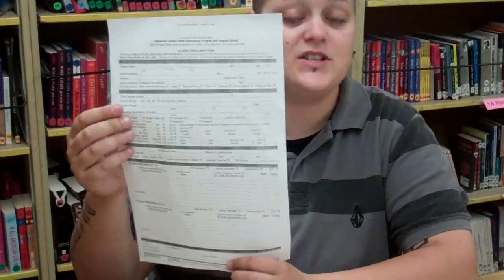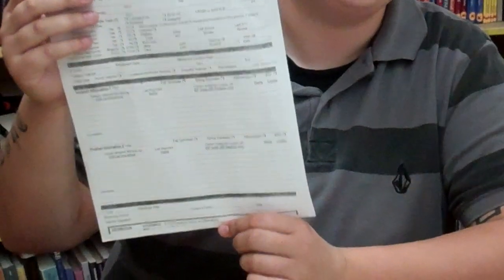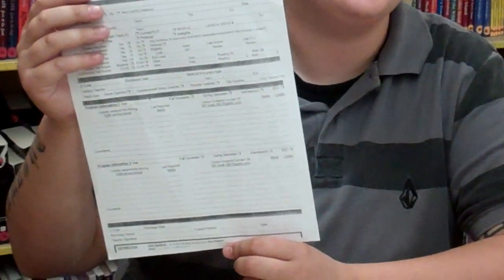First is the completed student enrollment form. This must be completed up to Section 5. Section 5 is used for discharge purposes only. Please refer to the very bottom of the student enrollment form to see which color copy goes where.